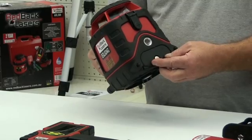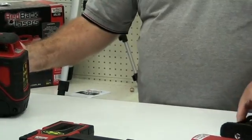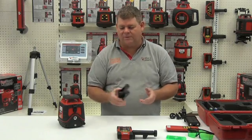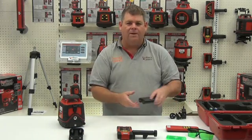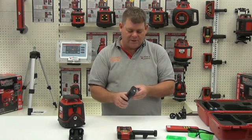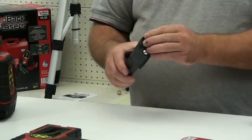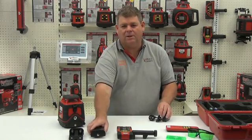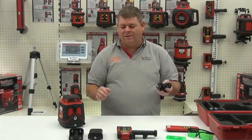Firstly, we have the battery caddy pre-installed. That battery caddy houses four C-cell batteries so we can operate it off standard C-cell batteries. We also have the rechargeable battery, which is charged directly into the battery itself, and we can charge that whilst it's installed in the laser, meaning we can operate it off mains power directly.